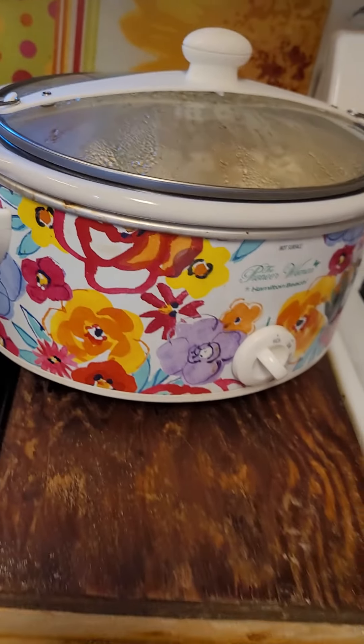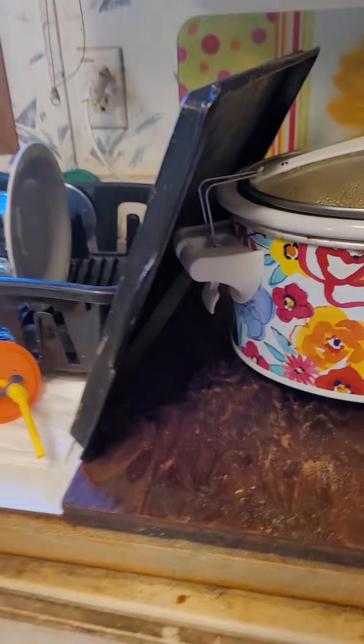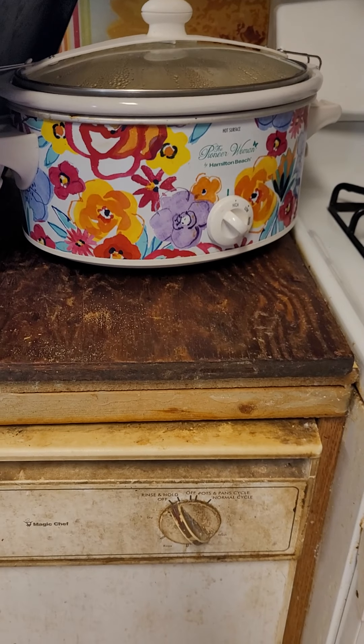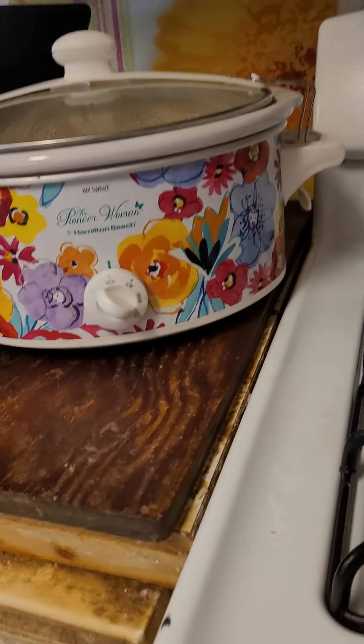There you go. The reason why we have to do it this way with the pan is because we're the Swamp Corps, so it stays heated up. It's on high. And I love my Pioneer Woman stuff.